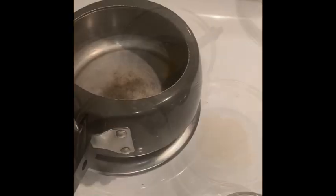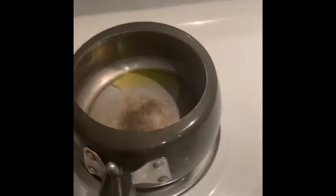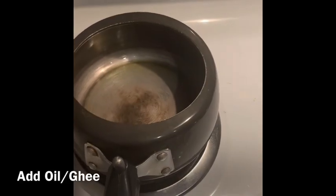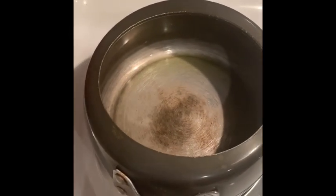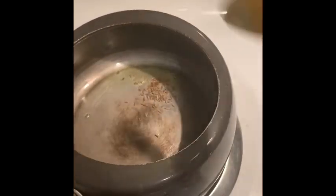I put the pressure cooker on the stove, then I added one teaspoon of ghee. Ghee is good for children. The taste is good for children's sake.